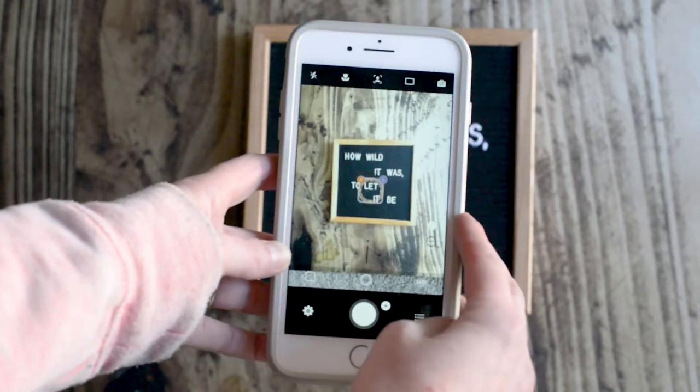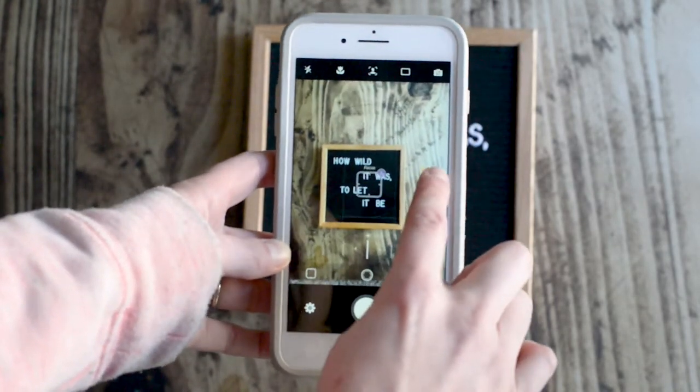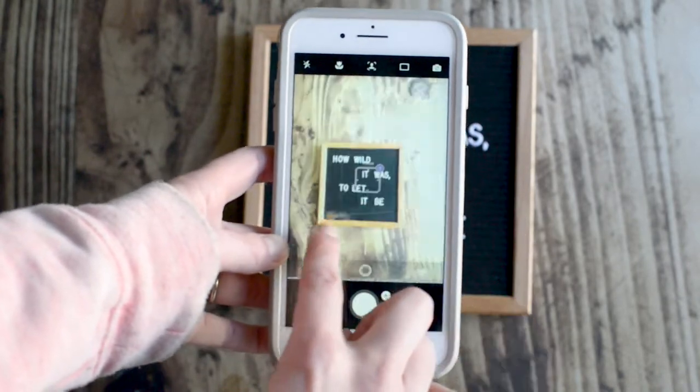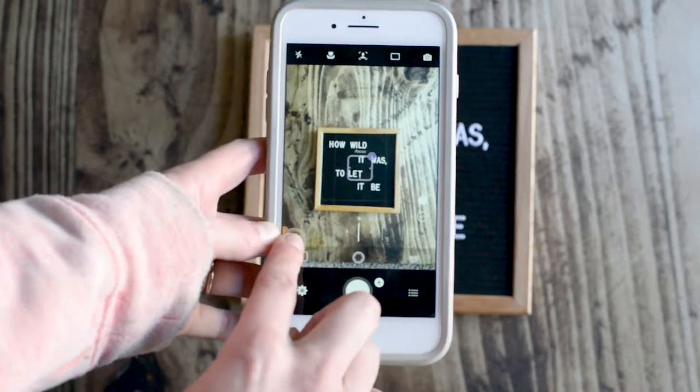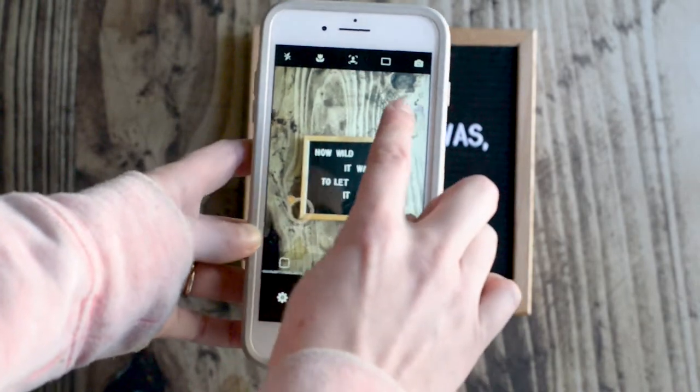When you click on that it locks the autofocus, but then you can also change the exposure. So if I want it to fit the exposure of this brightness over here, or get even brighter where it's darker on this side, I can change that around and then I can still move the focus around.